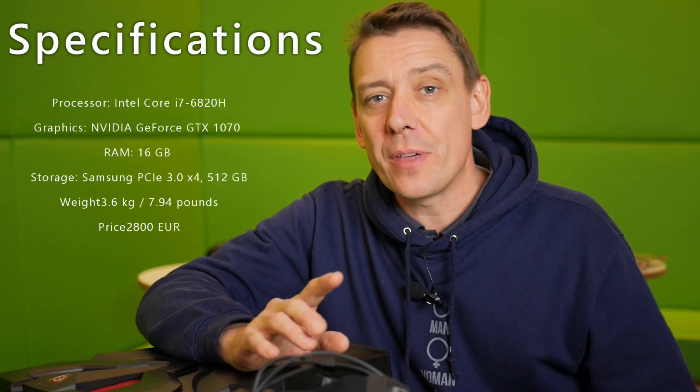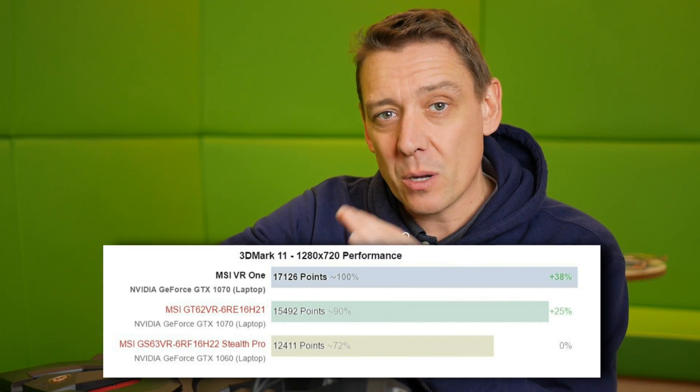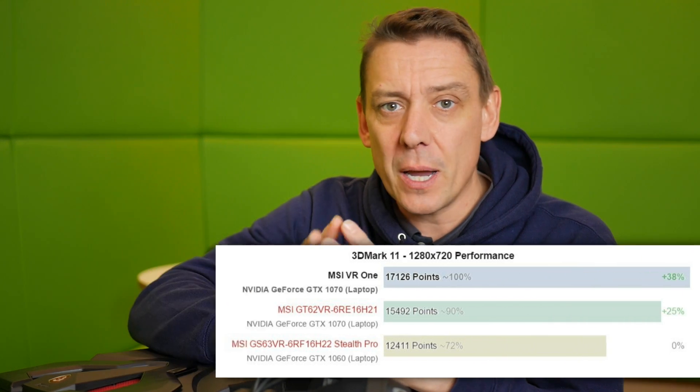If you've watched this far you probably want to know some more about the specifications. There's an overview for you, but if you want more go to notebookcheck.net — there's an article about the MSI VR1, and the link is in the YouTube video notes below. One performance figure I want to highlight is the SSD: it's a Samsung PCIe-connected SSD that runs over two gigabytes per second transfer rate, proving that the components in here are really top-notch. You've got the overclocked GTX 1070 as well. Here's the 3DMark scores we got — there's a comparison with the MSI GT63 — and you'll see it's running at over 17,000 3DMark points, which is a really nice figure.